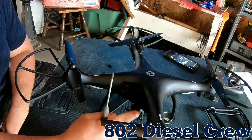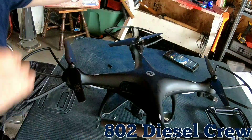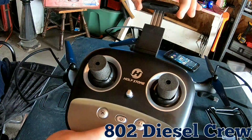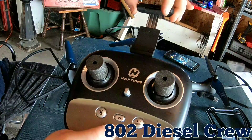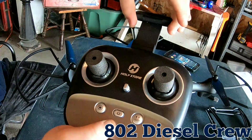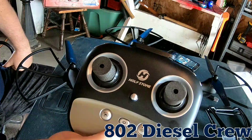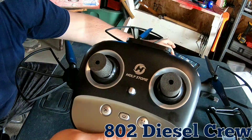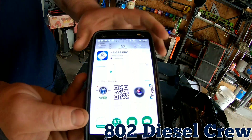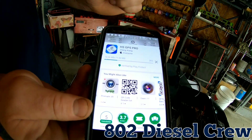Now I need to read the instructions - there's a program I need to download on my phone. I just noticed the controller has a pull-out phone mount - your cell phone goes right in there to give you a live shot of what the camera is seeing, and you can control the camera from it. Pretty neat - and it slides right back in for easy packing. Next step: go to the Holy Stone HS GPS Pro app and download it so you can connect via Wi-Fi to your drone.